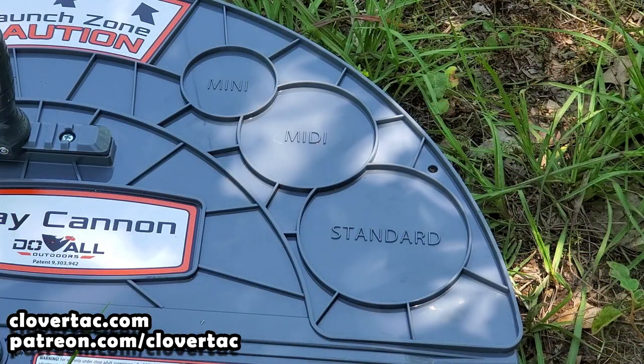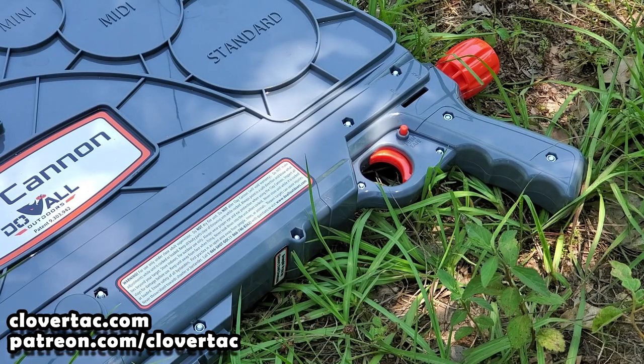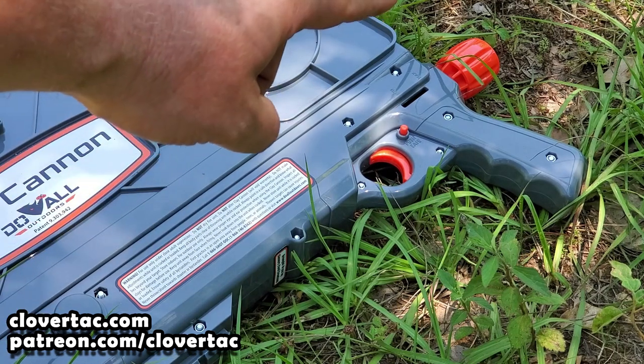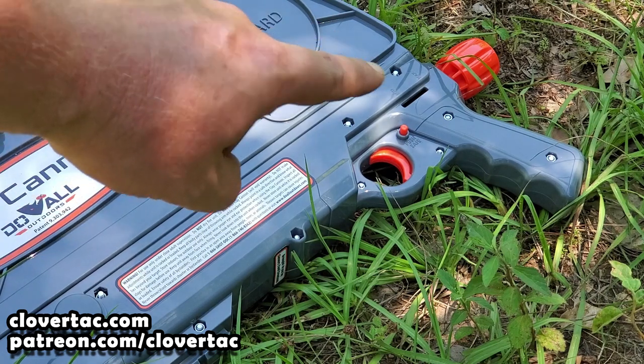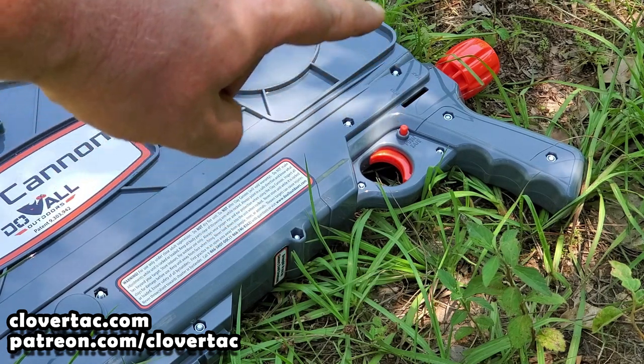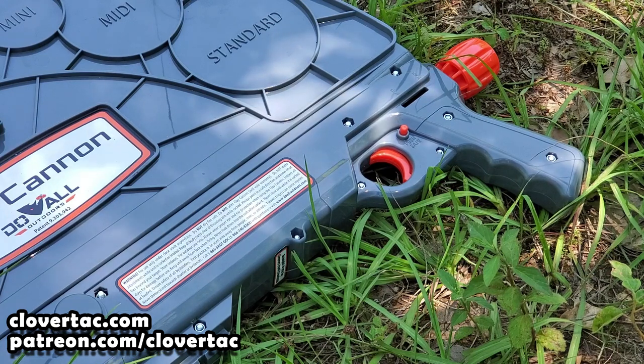The Clay Cannon is super versatile. It will actually use the mini, the midi, or the standard size sporting clays. The Clay Cannon is of course spring powered — there's an arm inside that attaches to a spring. The orange knob on the back is for your tension, and if you'll notice that little window right here, there'll be an indicator in there so you can see if you've got minimum to maximum tension. You twist it clockwise to increase the tension, counterclockwise to lower the tension.